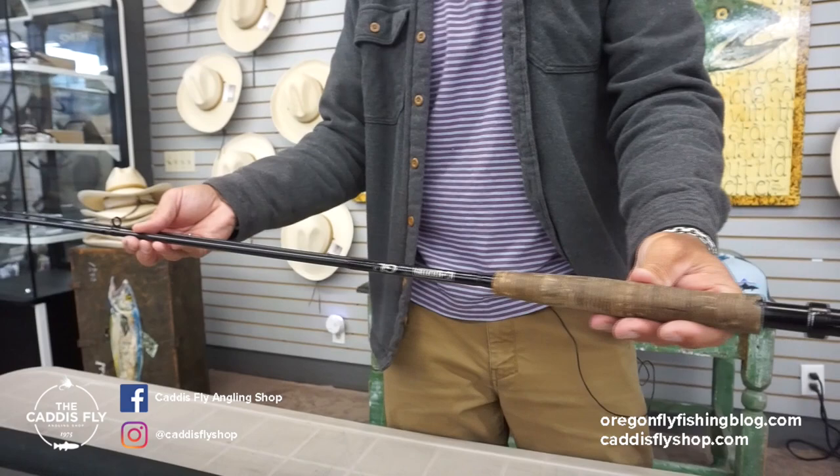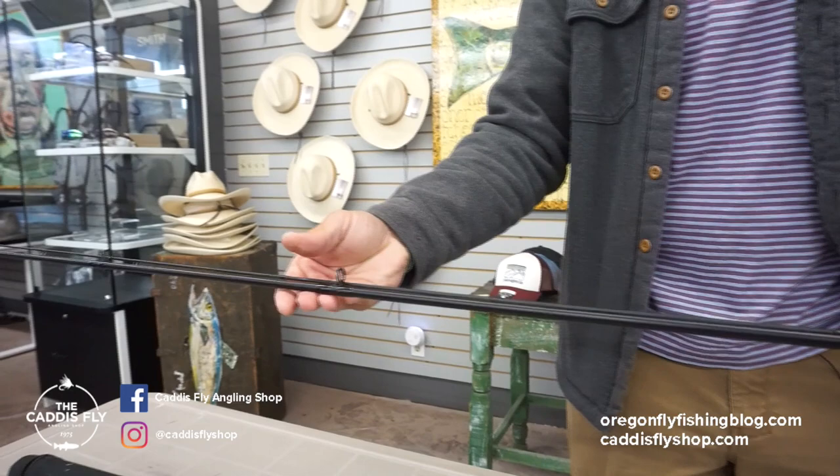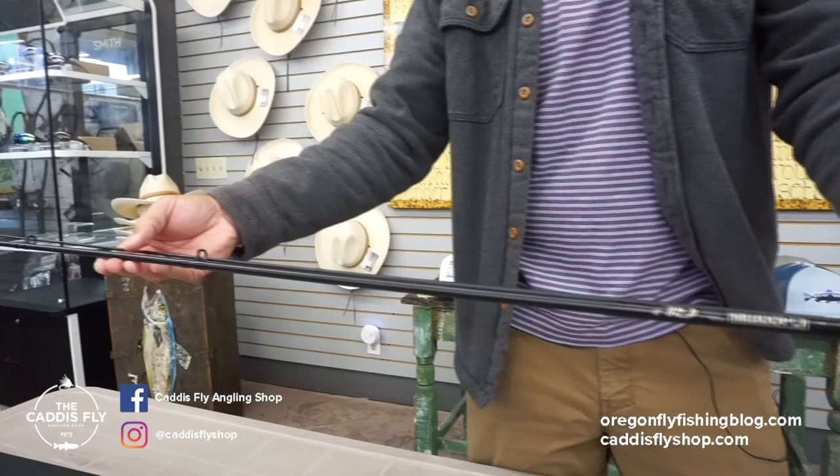The blank itself does have some wear, but nothing too severe. I'll put this rod together and shake it and put it through its paces — it's not going to snap on you.